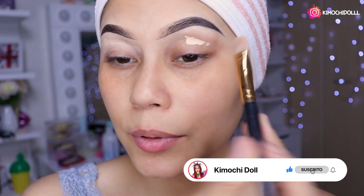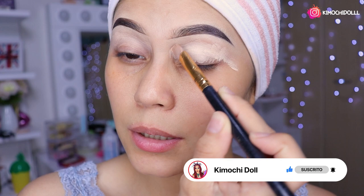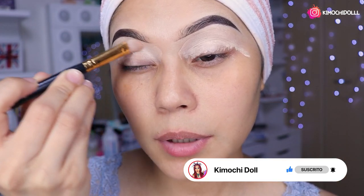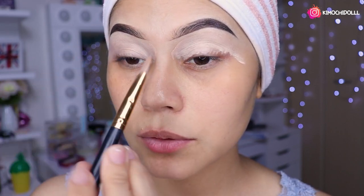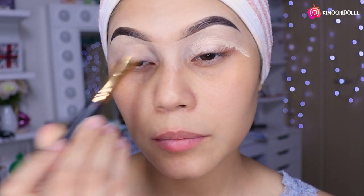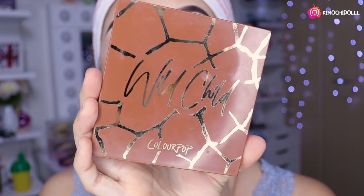Ok bueno niñas, entonces vámonos a distribuir la base para sombras en todo nuestro párpado, por aquí también ya que ahí tenemos unas zonas oscuritas y no queremos que se nos mire oscuro. Se toma su tiempo, lo difumina muy bien. Ok niñas, vamos a hacer un look glam neutro, así todo perrísimo.